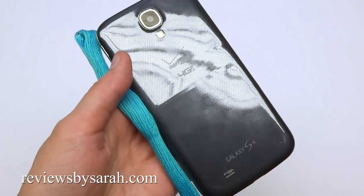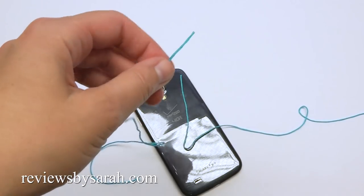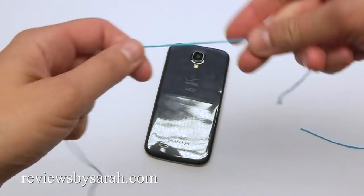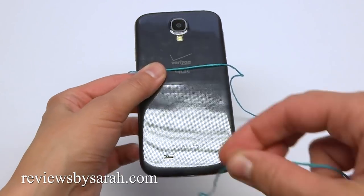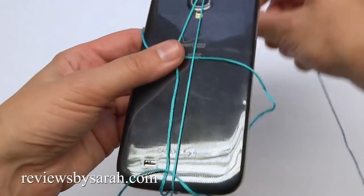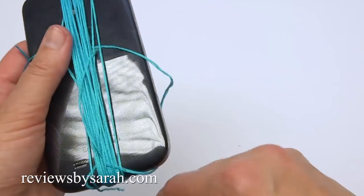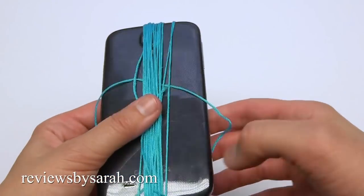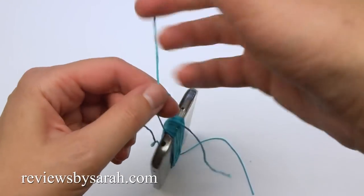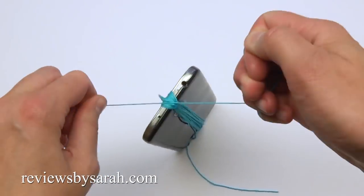Now for the tassel, I'm using a cell phone and one skein of embroidery floss. Take two 7-inch pieces and set them aside. Lay one strand across the phone, then start wrapping from the embroidery floss skein around the entire phone. Use the side waist strands to tie and knot the tassel on top. Pull off the floss.